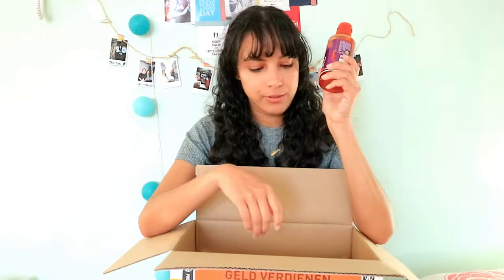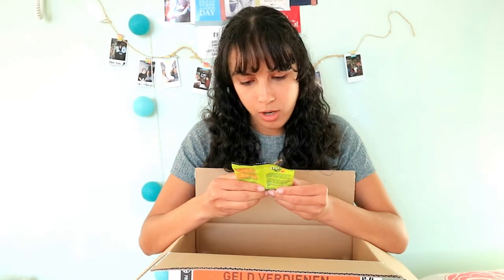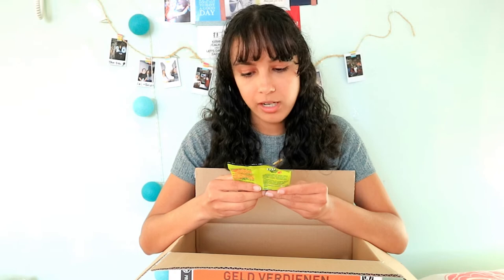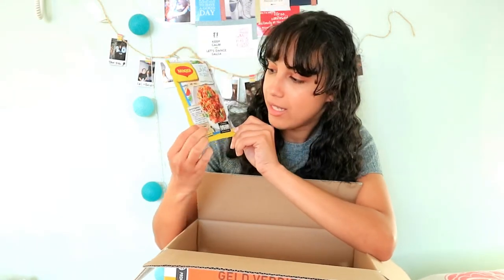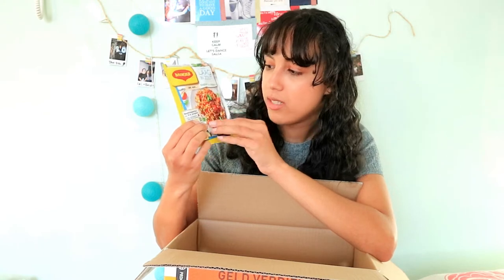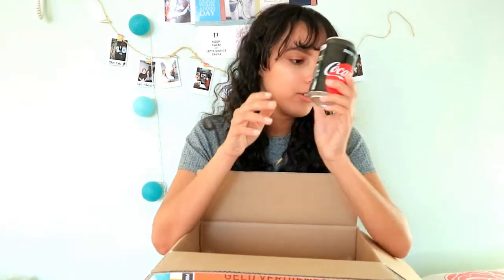Next I got some dual drop licorice candy. After that, I got a Maggie-style seasoning packet where they provide all the seasoning and you just buy the macaroni and make it — super handy for students. And then a can of Coca-Cola Zero, which is great.